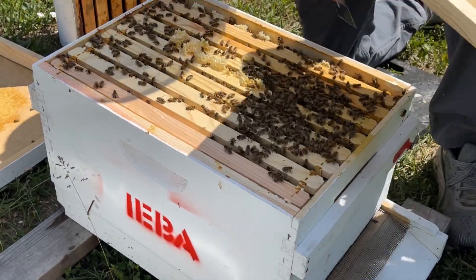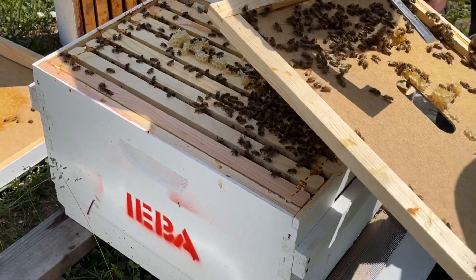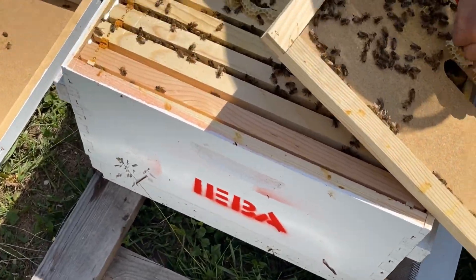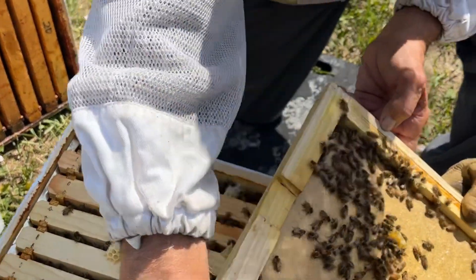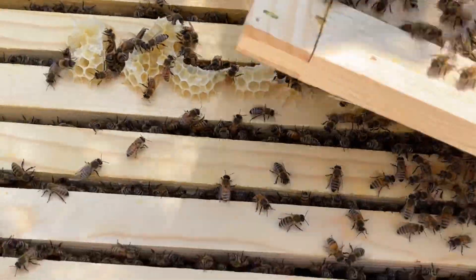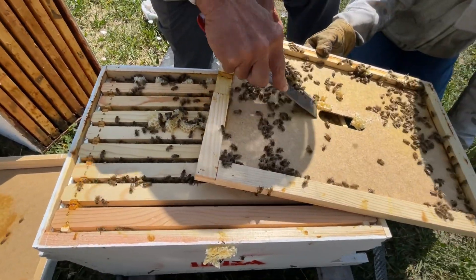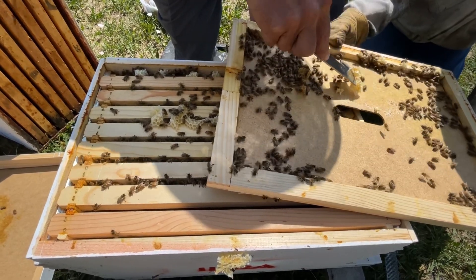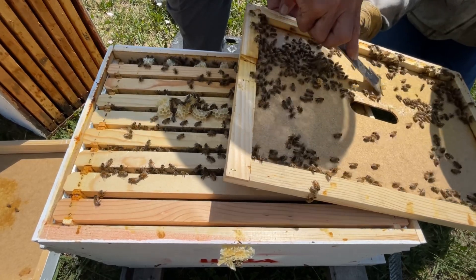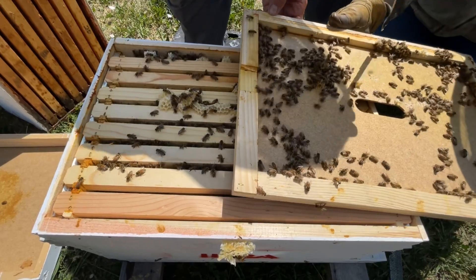Let's check for Queen. We haven't videotaped one on the inner cover yet, but we will sometime this spring, I guarantee you. Scrape it off. We're going to clean this up a little bit, but there's no Queen on here. But always, always look. It's hard to remember to do it, but you want to do it.